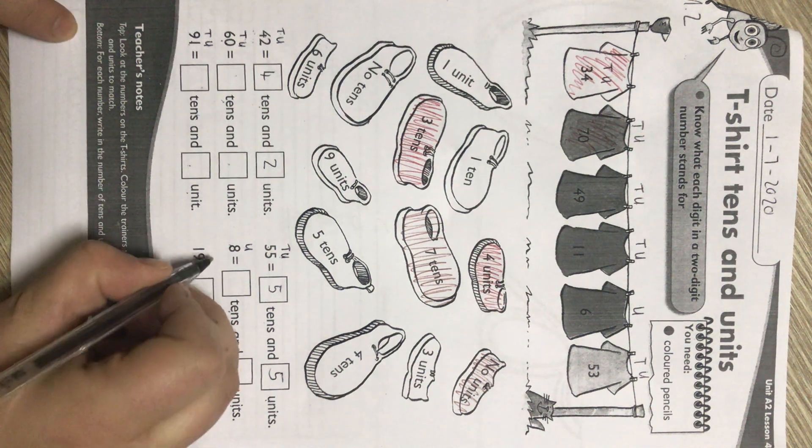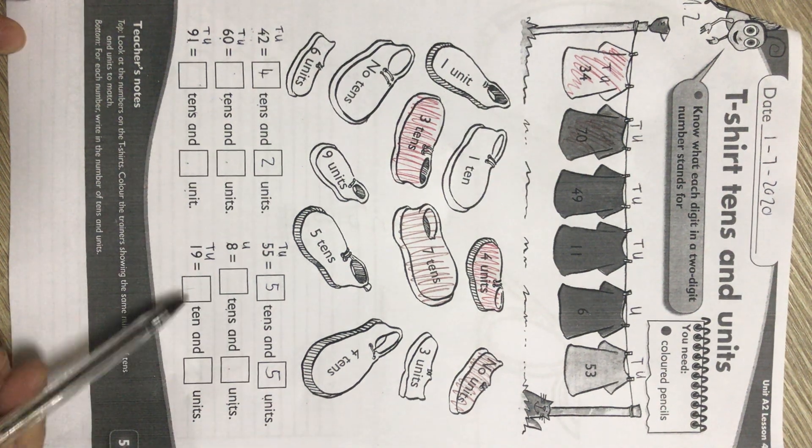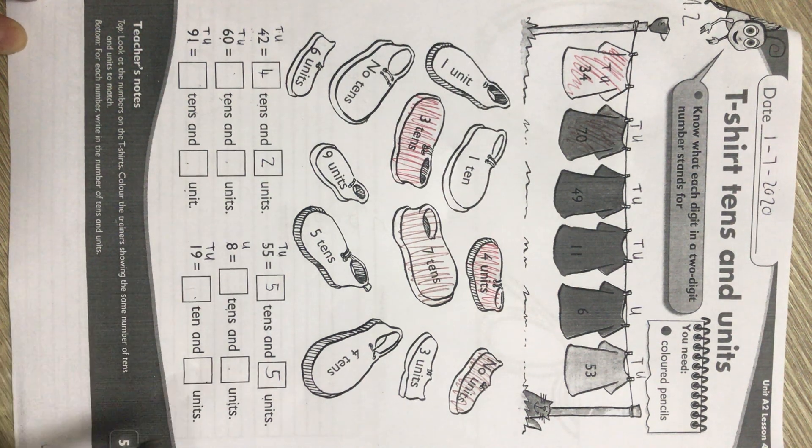And then the last number — units, tens. How many tens in the number 19? Write it down. And how many units in the number 19? Write it down.